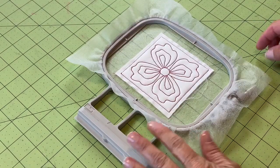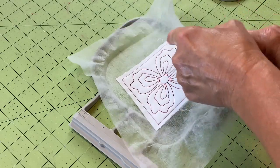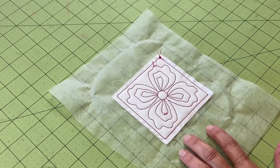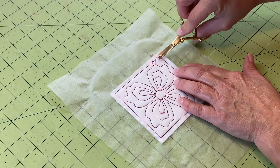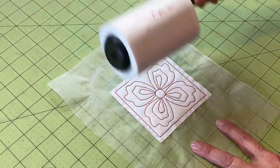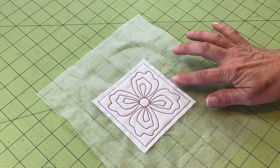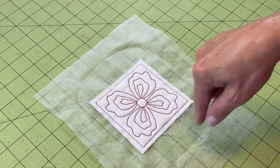Now that we've finished stitching our design, we're going to remove it from the hoop. I'm going to flip it over to the back — you'll notice there are some long thread areas, so I'm just going to trim those back ever so slightly and clean it up a bit. Now we'll flip it over and do our trimming on the front side.